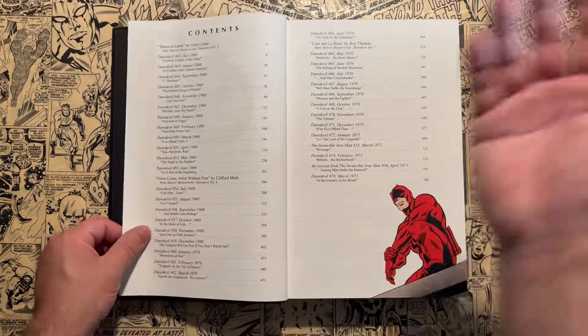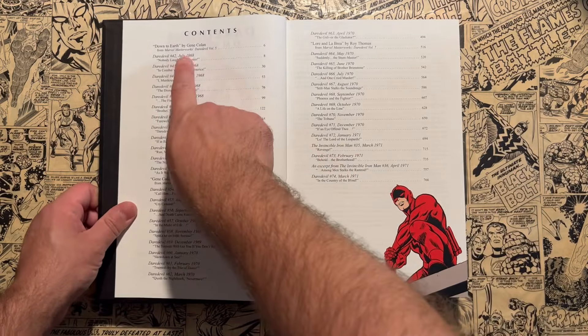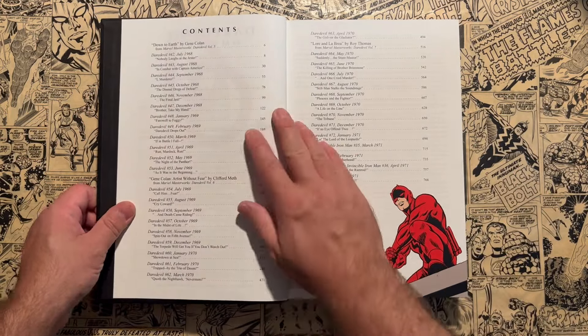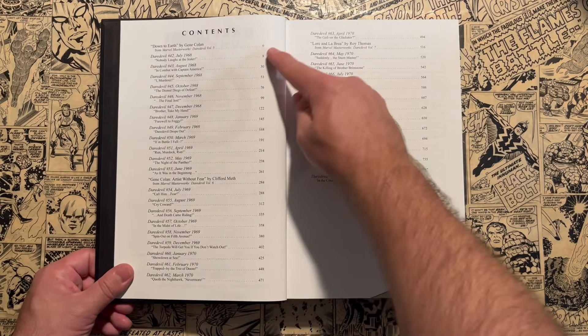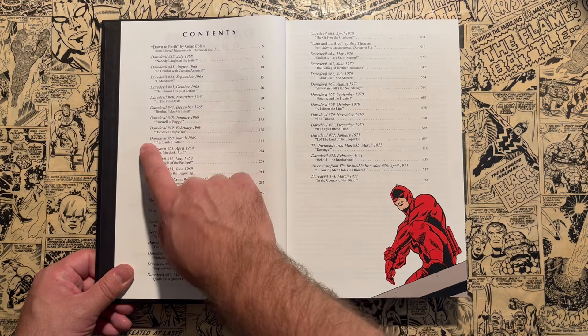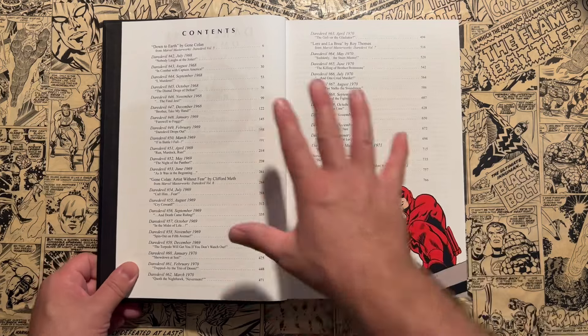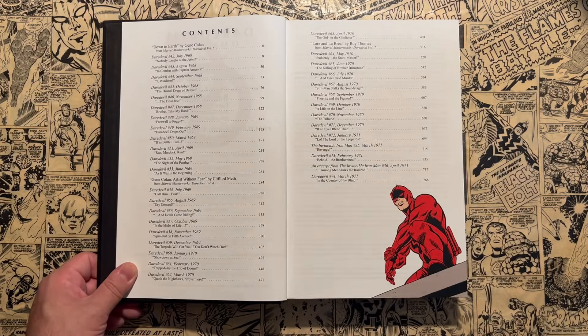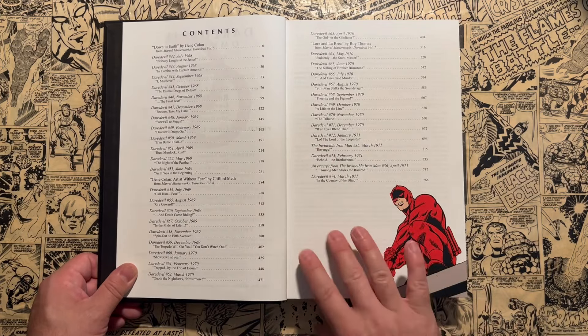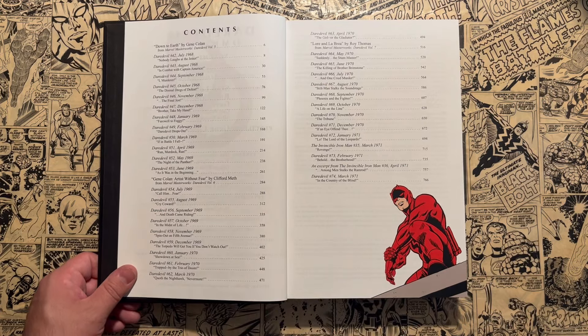We have a great credits page and also a great table of contents telling you which page each issue starts on, the issue number with the month and year it came out, and the title of the issue. I love the table of contents and credits pages Marvel puts together in these classic omnibuses — I wish they would carry over to all their omnibuses, but I digress.